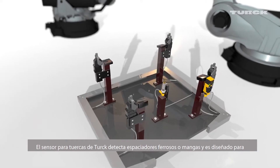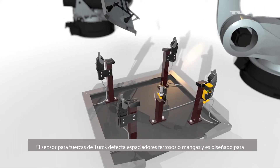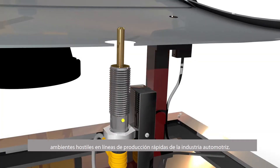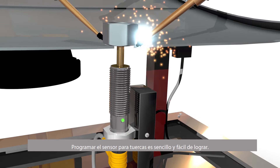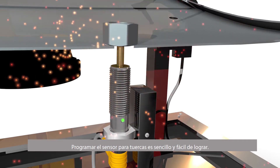Turk's weld nut sensor detects ferrous weld nuts, spacers, or sleeves and were designed for the harsh-duty, fast-paced production lines of the automotive industry. Teaching the weld nut sensor is quick and easy with no time-consuming programming.